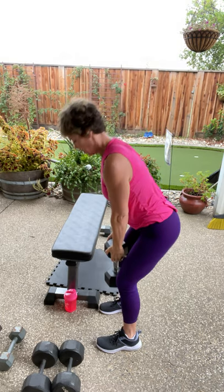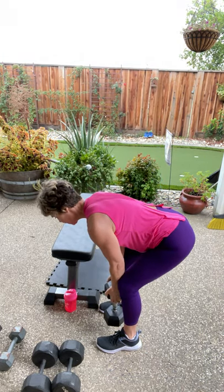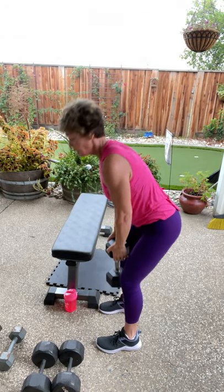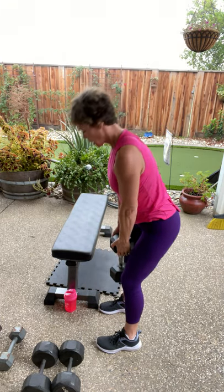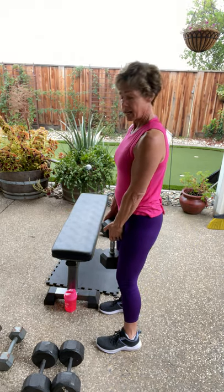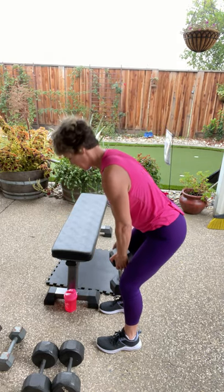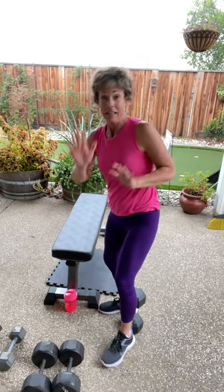Deadlift, here we go. Remember you can make this harder — you can hold two dumbbells. This is a 30; you can hold two 20s or two 15s. When you're coming up, you're pressing those heels just like the squat. Two more like that — you can do one more round of each. Last one, and down. High five.